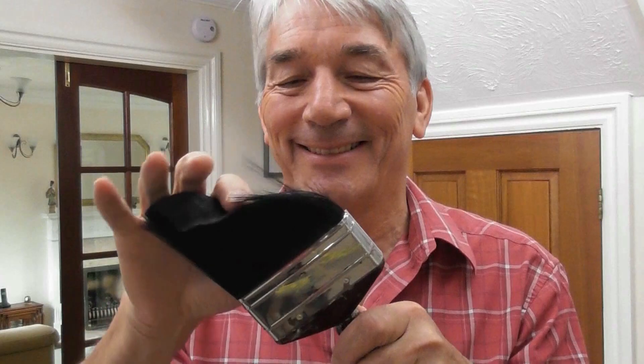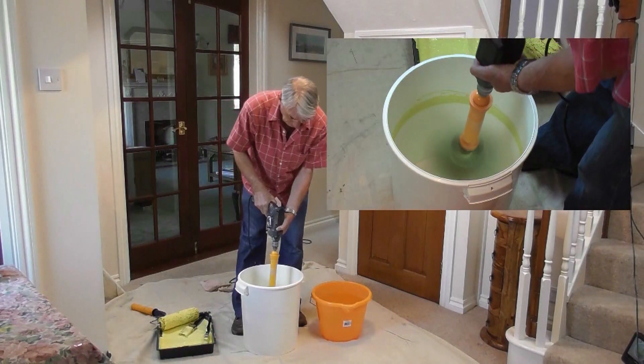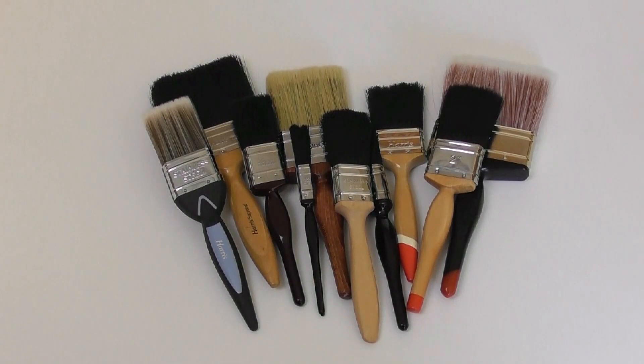The Dandy Pro will have your brushes and rollers looking like new in less than 60 seconds flat. Just fix the Dandy Pro in your drill and slide any size paint-sodden brush in, from half-inch all the way up to four inches.